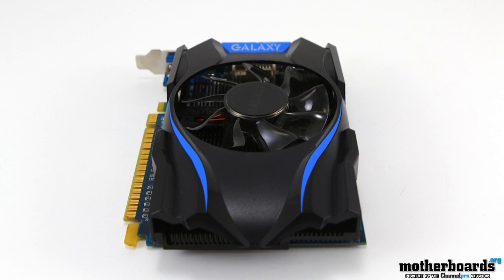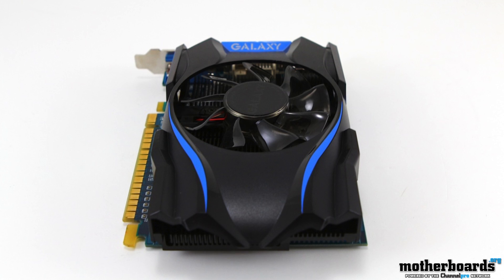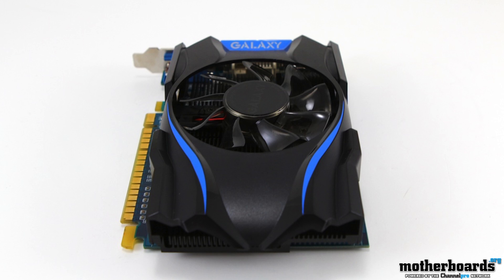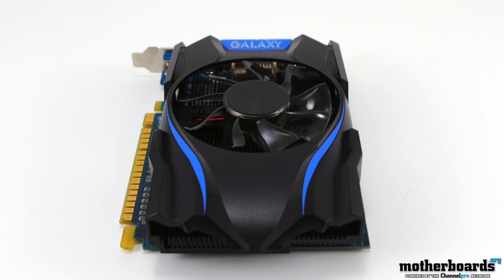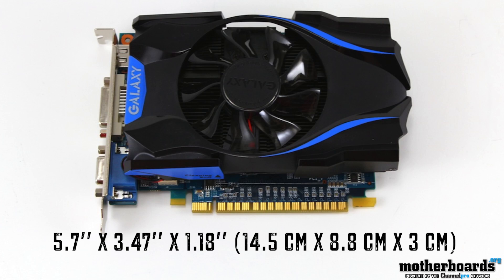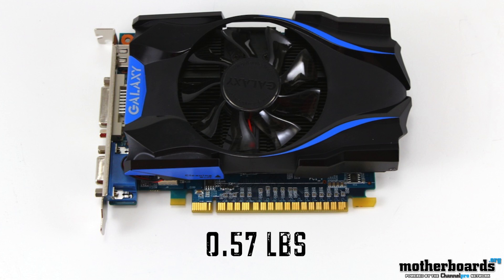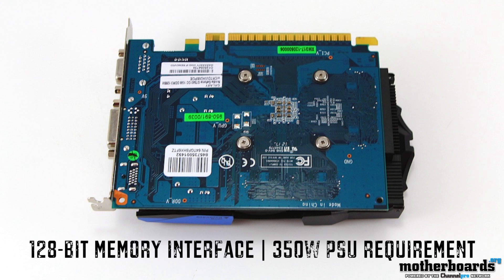Now let's take a look at the card. As far as the aesthetics go, you can see it's pretty simple. There are no power connectors on it — it's got a single shroud and a single fan. As far as card size, it comes in at 5.7 inches by 3.47 inches by 1.18 inches, and it actually weighs 0.57 pounds, so it weighs under a pound. The memory interface is a 128-bit interface, and it requires 350 watts as the recommended power supply for the card.